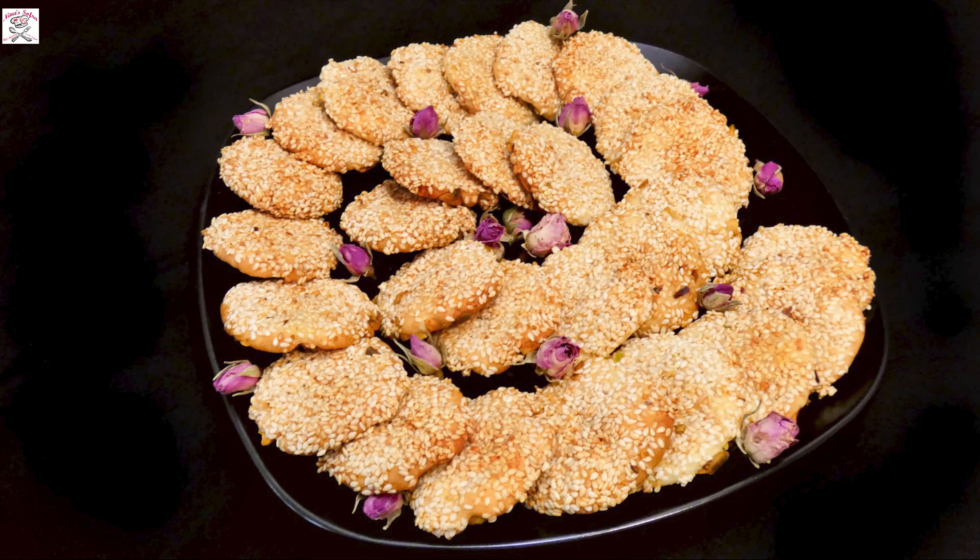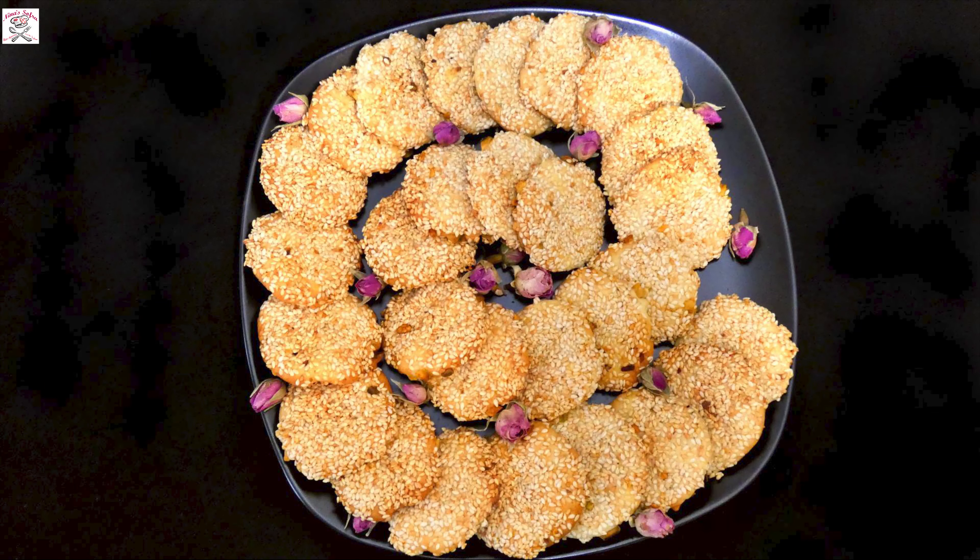It looks very appealing from the outside, but when we unboxed them we saw a bunch of perfectly set thin disks. And after the first bite I said, I have to make it. That was something unforgettable.